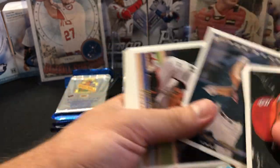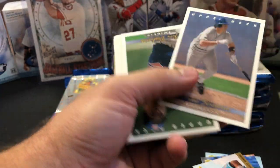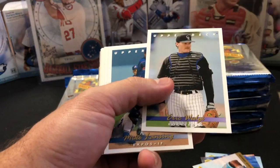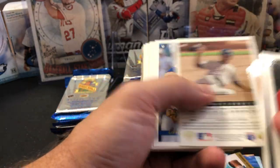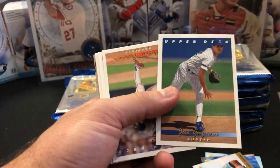I'm not going to flip them all around because I know there's not a lot of value in this set — in the base set. I mean, it was a cool looking design. I liked it. It was a neat looking design at the time. It was pretty popular. Upper Deck continued to do really well with their design.